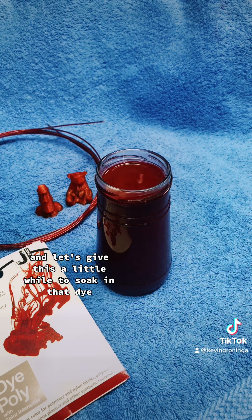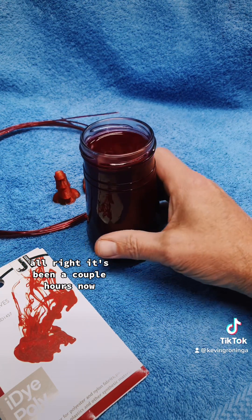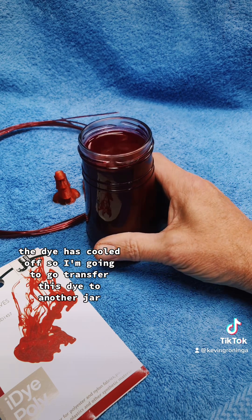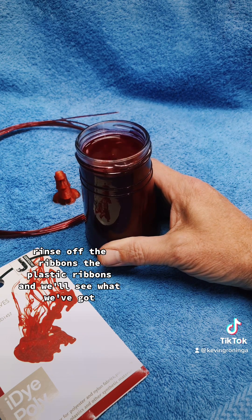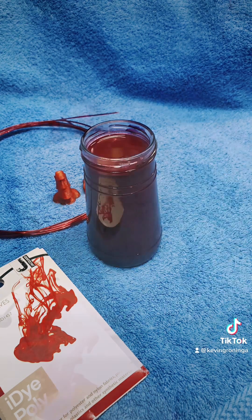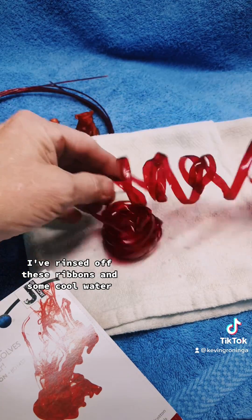Let's give this a while to soak in the dye — I'll be right back. It's been a couple of hours now, the dye has cooled off. I'm going to transfer this to another jar, rinse off the plastic ribbons, and see what we've got. I'm back — I've rinsed off these ribbons in some cool water.